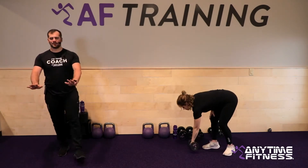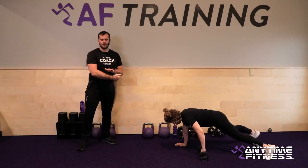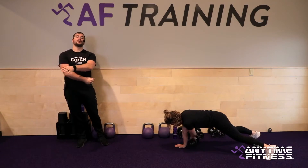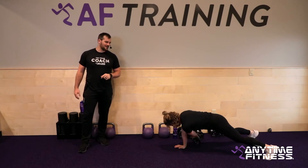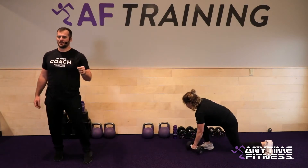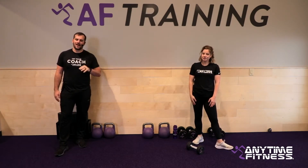Our last exercise is going to be a plank pull through. High plank position — use that dumbbell and pull it through. Think: reach and pull, reach through, pull across. Don't push through and then have to reach to grab it. Your goal is to not move the hips — keep them as stable as possible. If the hips are going back and forth, widen the feet a little bit. If they're still moving, drop to the knees to create stability. Those are our six exercises — four rounds, two on each side, one dumbbell is all you need.